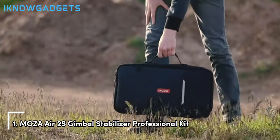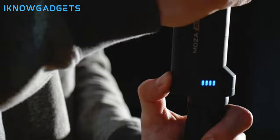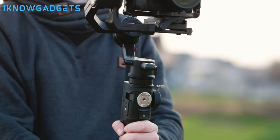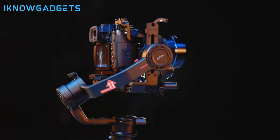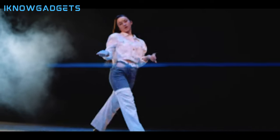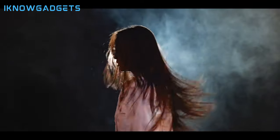Number 1: Moza Air 2S Gimbal Stabilizer Professional Kit. This kit includes the iFocus-M motor, bringing non-stop operation with the smart micro handwheel and the most powerful DSLR gimbal battery, offering up to 20 hours of runtime. With the smart micro handwheel, you can have adjustable sensitivity and precision controls at your fingertips, allowing for smooth and efficient shooting without the need to tweak camera settings. The Moza Spark Power Supply System 3.0 features a built-in 3,200mAh high-capacity battery, providing up to 20 hours of runtime and quick 2-hour charging.